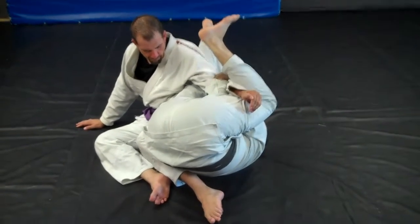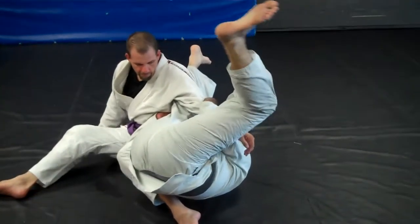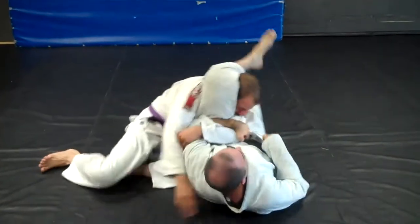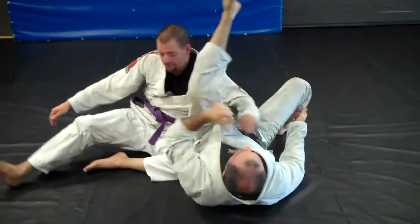My far leg just opens up like I'm doing the splits. Normally what I find happens here is the guy feels a little disoriented and he tries to turn back in, and I just look for his neck right now — bingo — and then I finish with either the triangle or the arm lock, depending on what you like better.